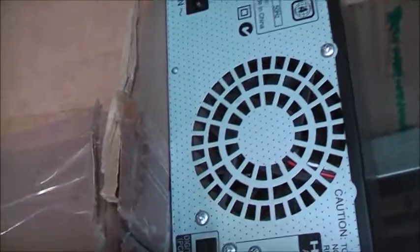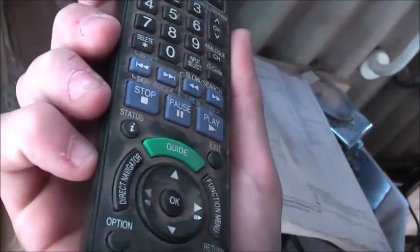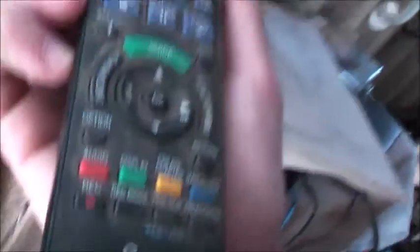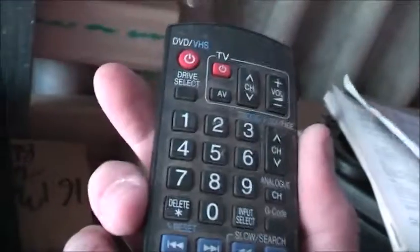Unless I get another VCR that's half decent, I can still use this to rip VHS tapes to the computer. The model number is DR EZ47V, a DVD recorder made in China. It features jet rewind — meaning it rewinds so fast it'll snap your tape and stretch it.